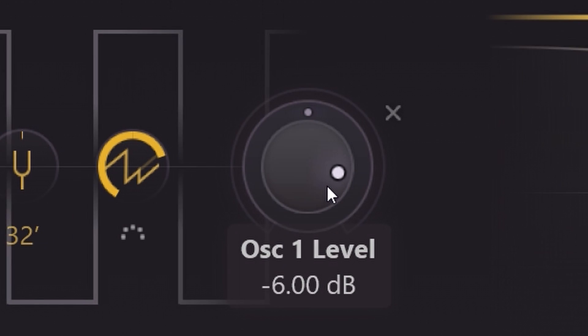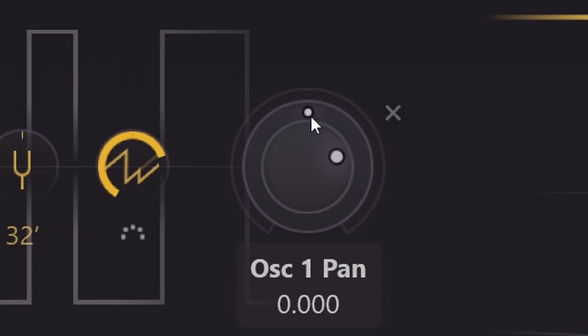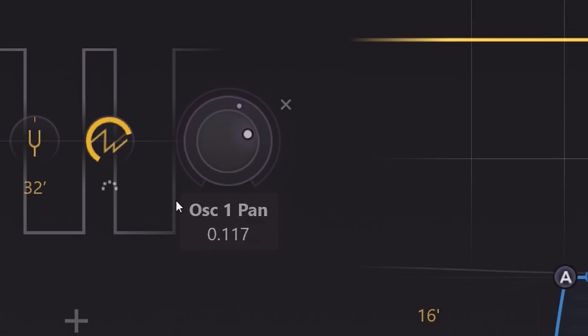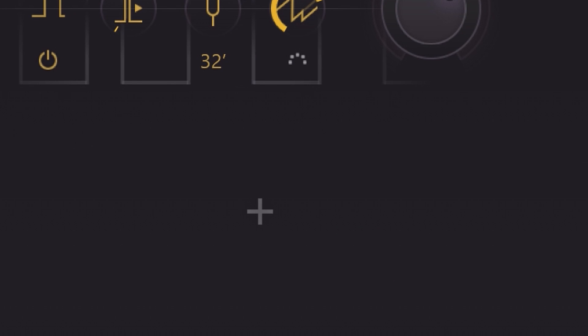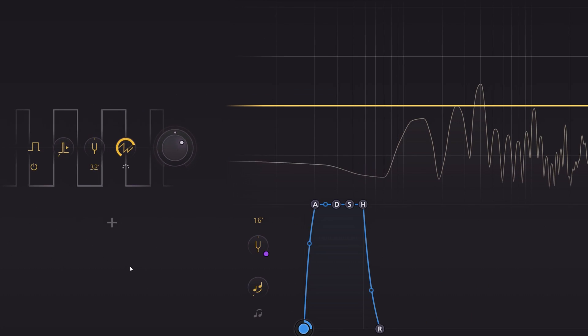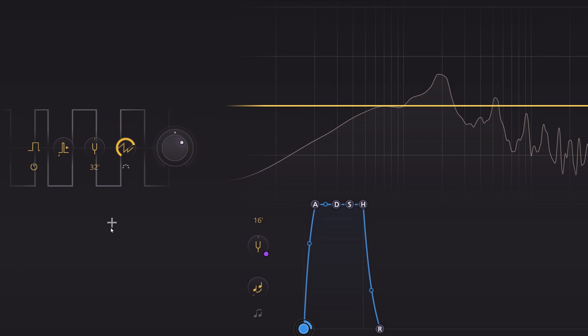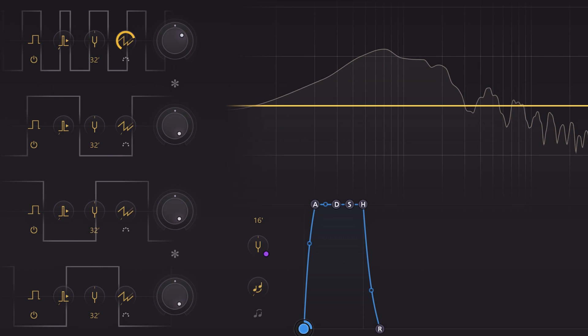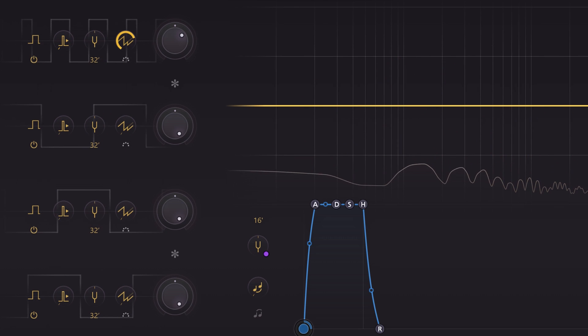The last dial controls the level and panning of the oscillator. You can have up to 4 of these oscillators by pressing the plus sign, and quickly bypass or remove them. Adding even one oscillator already thickens the overall sound.